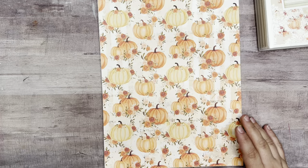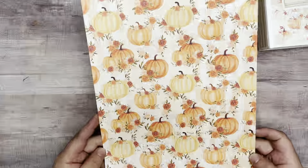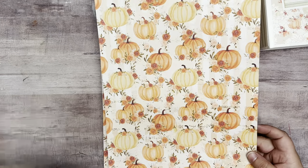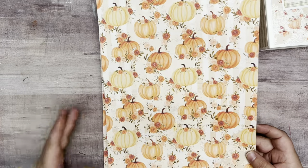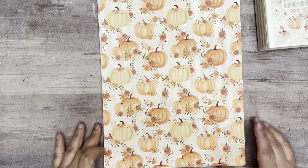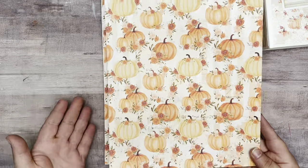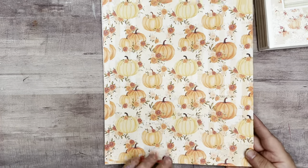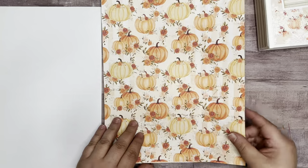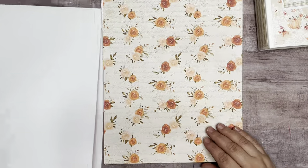I've been asked before how I get mine to print from edge to edge. My printer has borderless printing on it, so I just go in and set mine to borderless. You just have to play around with your printer and see what options it gives you. That way I can use the full sheet of paper and I don't have to worry about trimming off the edges. I did print out a few extra, so if you see doubles, that's what that is.